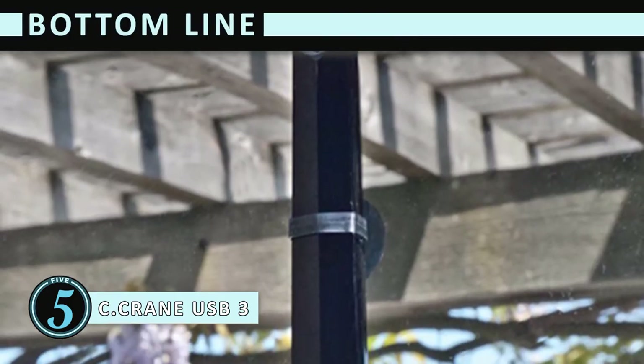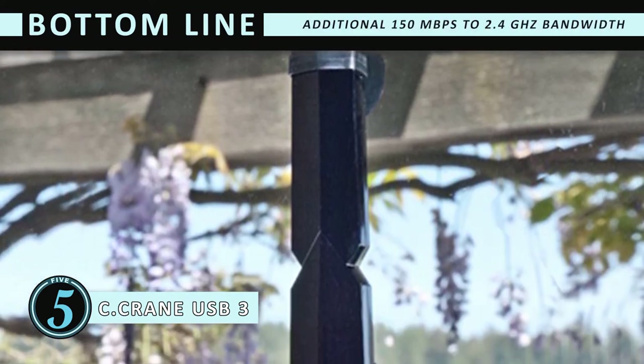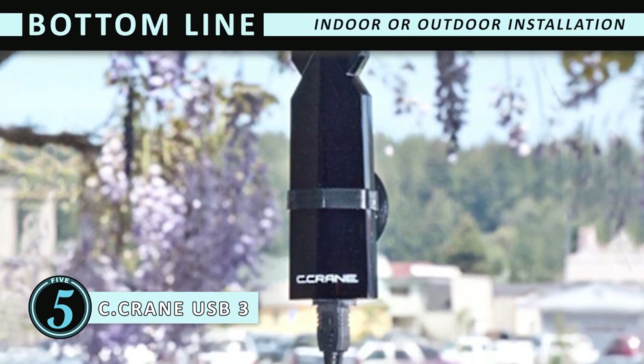The bottom line is: it boosts signal distance by an extra 300 to 400 feet. It provides an additional 150 megabytes per second to the 2.4 gigahertz bandwidth. And you can have indoor and outdoor installation with suction cups or loop mount.